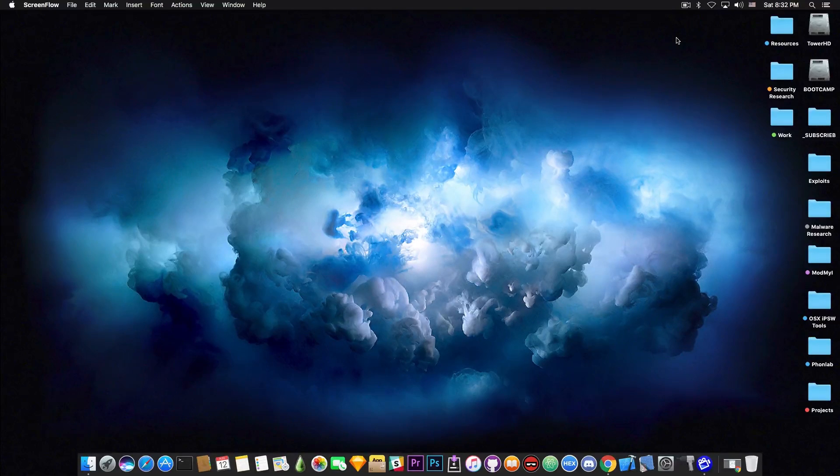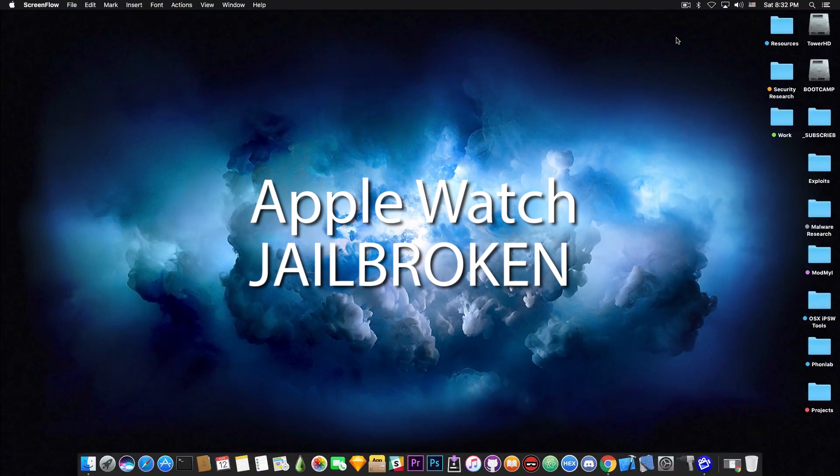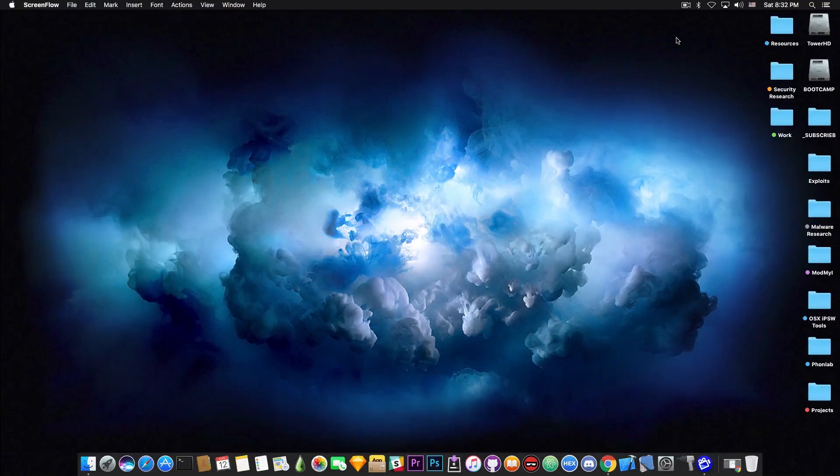What's going on guys, Gia Snowright here. In today's video I have a quick update about Max Bezayle's Apple Watch jailbreak presentation that was presented at DEFCON, and it's now available.